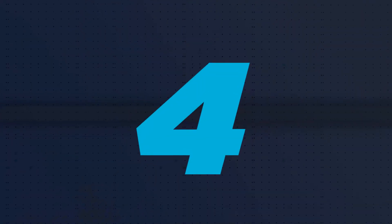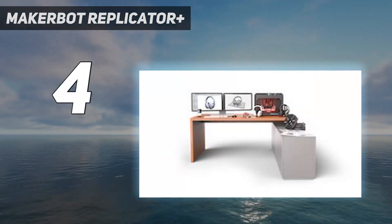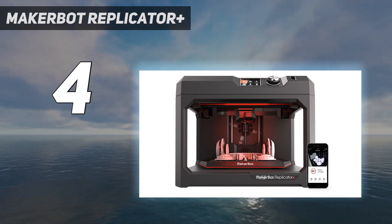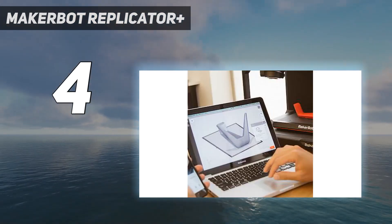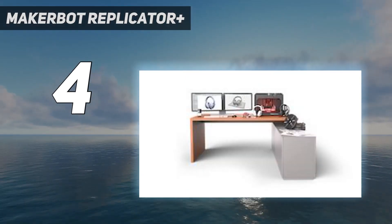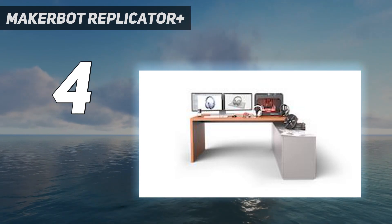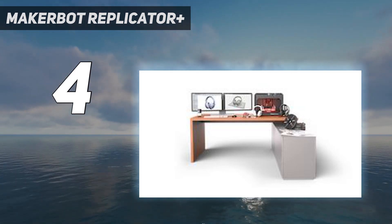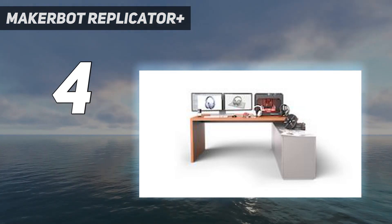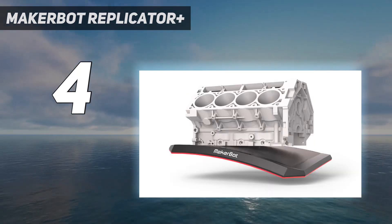Coming in at number 4: the MakerBot Replicator Plus. The MakerBot Replicator Plus output prints of good to excellent quality in our testing. It has a wide range of connectivity choices — you can print from a computer over USB, Ethernet, or Wi-Fi, as well as over Wi-Fi from a phone or tablet with the MakerBot mobile app installed. You can also print files from a USB thumb drive. MakerBot provides its own software, which can be tailored to a user's experience level. Although the Replicator Plus is an open-frame printer, the extruder nozzle is placed in back of the extruder assembly and is hard to reach, minimizing the risk of someone accidentally being burned by touching the hot nozzle.